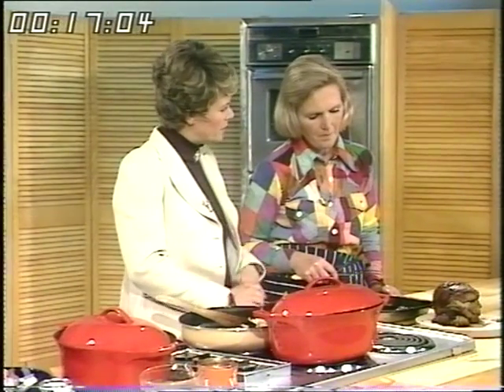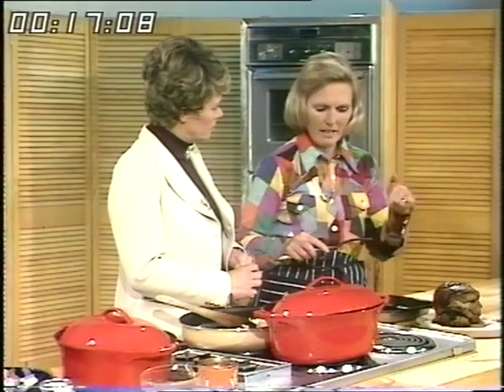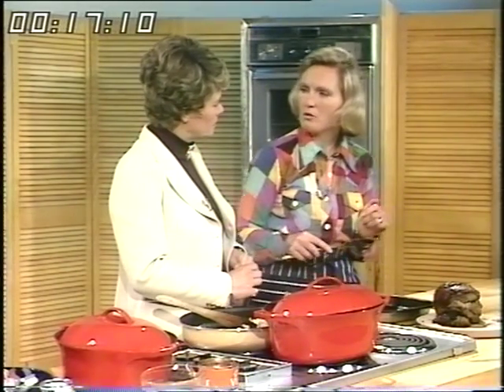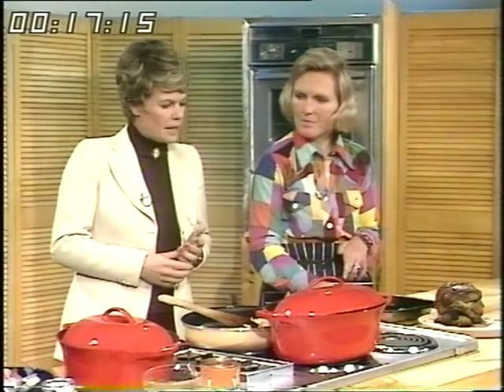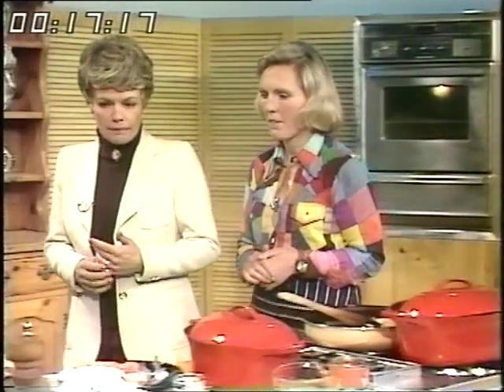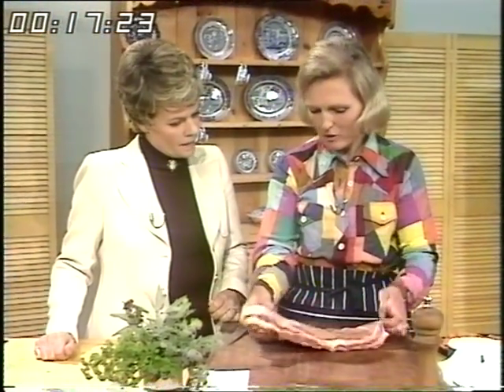What would you serve that with? I would cook potatoes and onions, layered and sliced in the oven at the same time as the meat — that would save a bit of fuel. What about the meat we're going on to now? It's another piece of lamb but a different part this time.